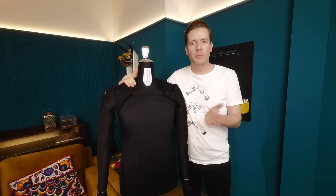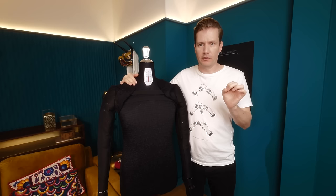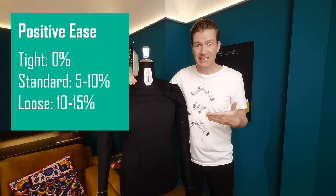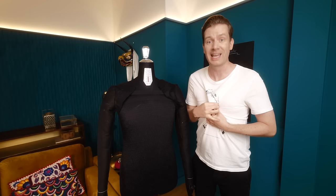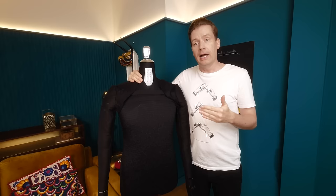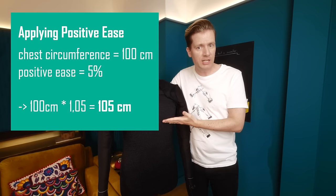Now measuring is actually the easy part. You also need to define the kind of positive ease you are looking for. Do you want a body-hugging fit? Then don't add anything to that number. For a standard fit, I'd go with around five percent of positive ease. And around 10 to 15 percent if you want a comfortably loose fit. Typically, the bigger you are, the more positive ease looks better. So if you measured 100 centimeters or 40 inches, simply add five or ten percent.